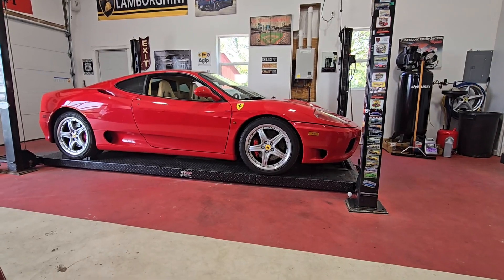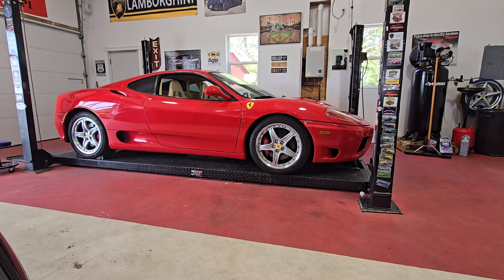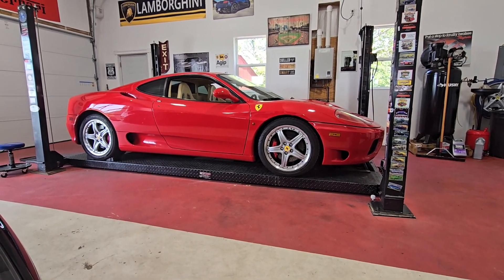Welcome back everyone, this is Jeff. Today's the first day that we're starting our project here — a 2000 Ferrari 360 with a manual transmission.